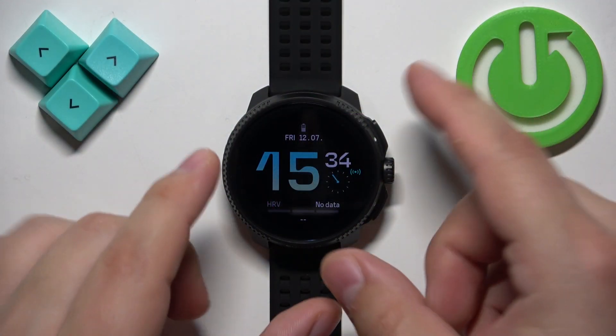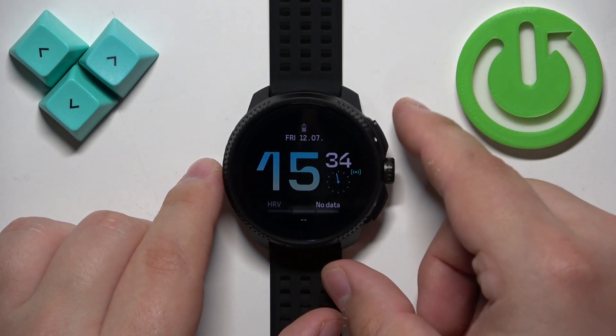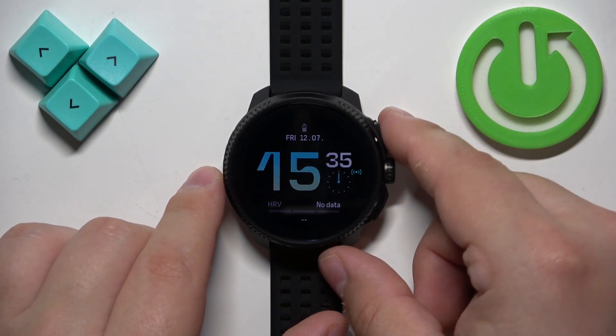To force restart this watch, we need to press and hold the upper button and keep holding it until the watch turns off. It takes about 15 seconds. So let's press and hold the button.